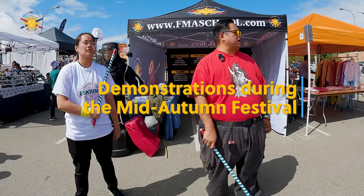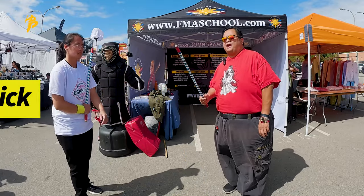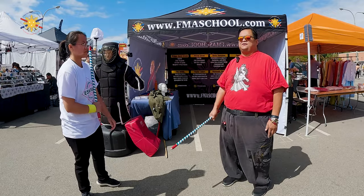Hey guys, we're going to do some FMA demonstration if you guys want to watch for a few minutes. So with FMA, we do weapon-based fighting first, and we start with the stick first.